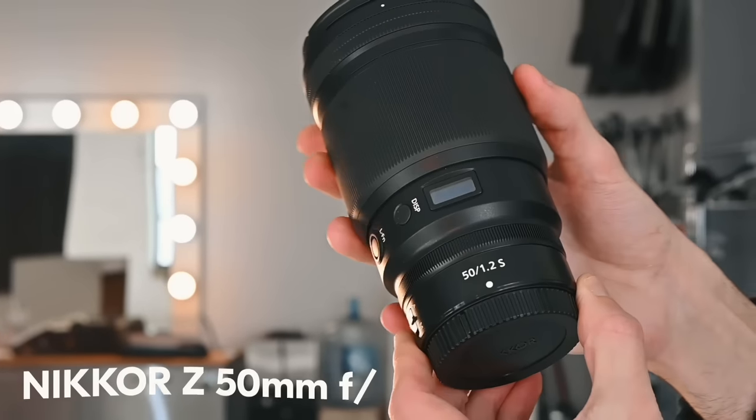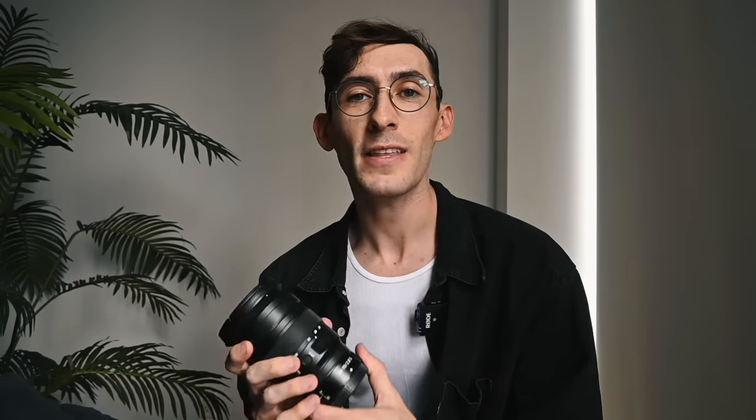Next up from the S series lenses is the 50mm F1.2 lens. This is really the perfect portrait lens with the aperture of 1.2, so we're going to get that really crisp and clear bokeh in the background of the subject in all the photos we'll be taking today. Last up, we have the 24-70mm F2.8 lens. I've actually had this one for a while now, and it definitely comes in handy in really unique situations.